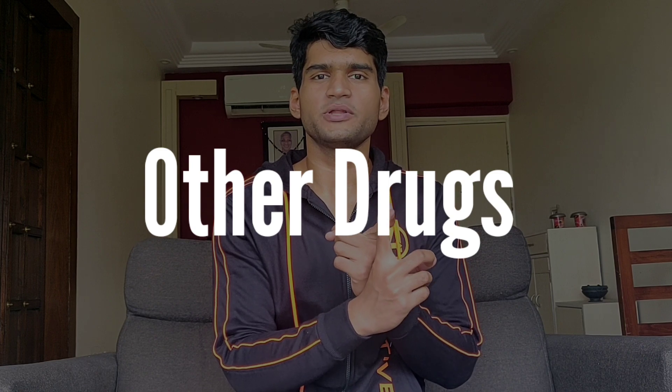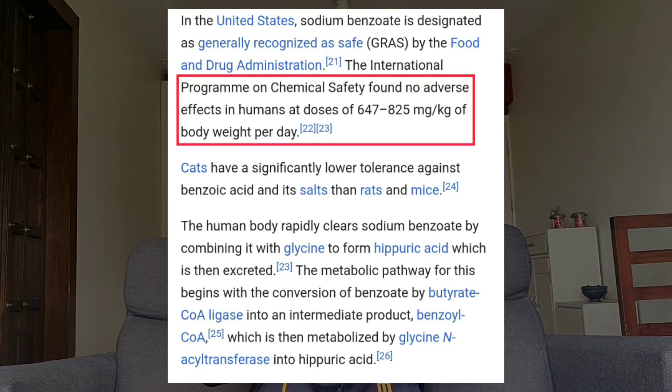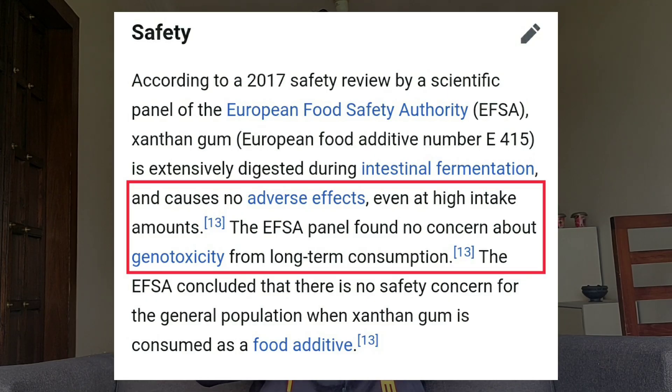There are other elements as well — sodium benzoate and thickener 415. These are two elements that, if consumed in normal amounts, your body can handle them. But if you keep a higher intake, your body will need to process them carefully. As per the US Food and Drug Administration, sodium benzoate is considered safe and is not significantly affecting your health. As per the European Food Safety Authority, thickener 415 is also not a harmful ingredient — your body can digest and excrete it quickly.